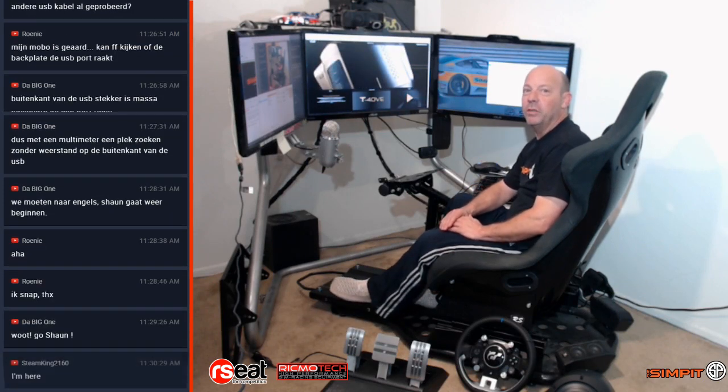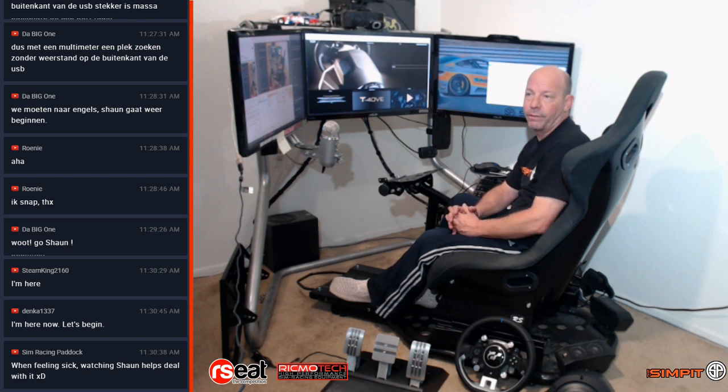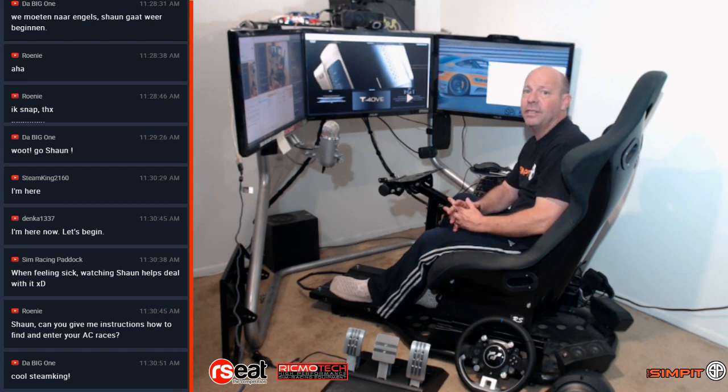This is The SimPit. I'm your host, Sean Cole, and welcome to a very unique video. Today, you could almost call this a beginner's guide. For anybody who's never installed a wheel and gone through the whole process — not just mounting it onto your rig, but getting it properly running in Windows — I figured today would be a good day to cover really the whole Thrustmaster family, because it doesn't matter if you're doing a TX, a T300, or today's wheel, the TGT.